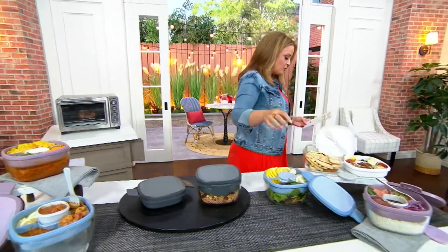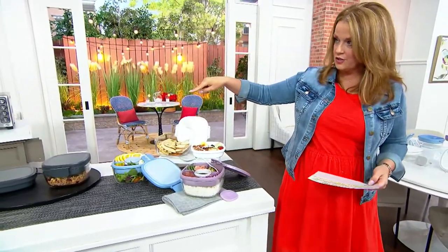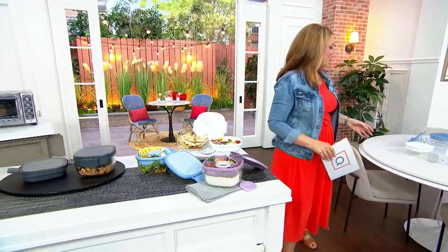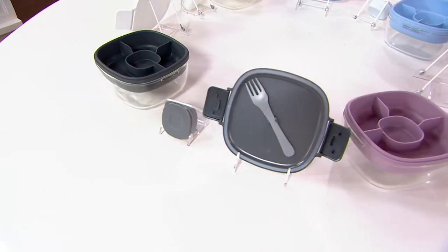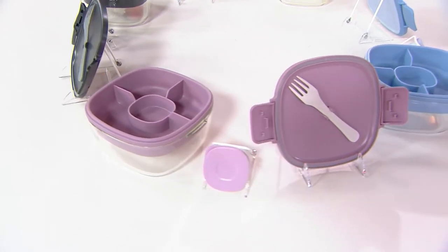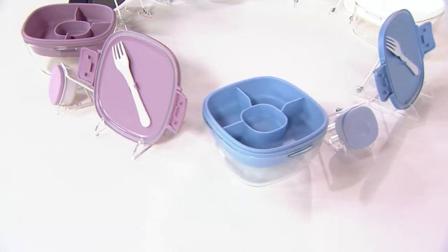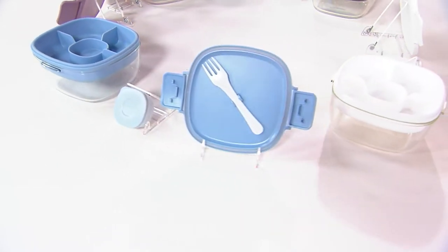We have colors! We have it in the dark gray that I was just showing you in front. They're on the Lazy Susan. There's your dark gray — how lovely. Then we have a lavender. Our third color choice is light blue. And then our fourth color choice is the white.